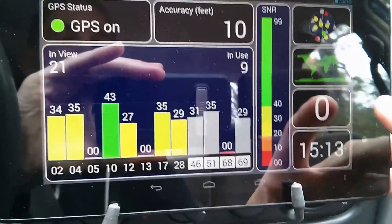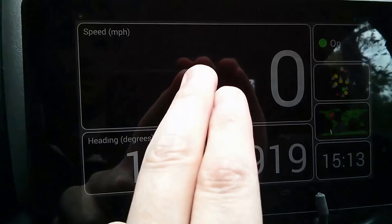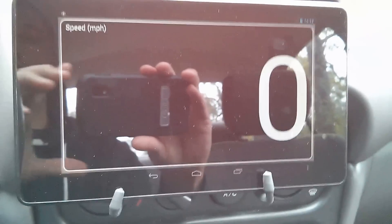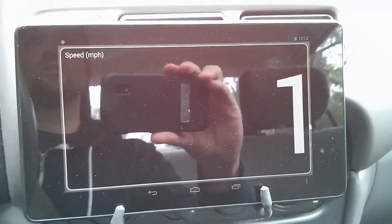So let's check the miles per hour part of it now. What you're looking at right there — if you touch it again, it even blows up bigger. So we'll leave it blown completely up. I'm in my vehicle, at zero, and I'm going to start moving and show you how accurate this thing is.